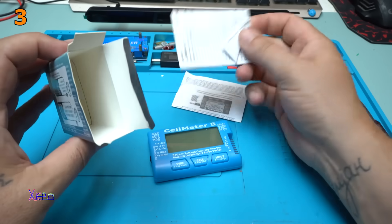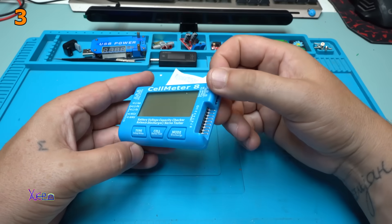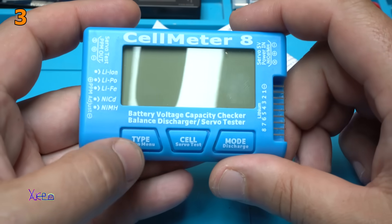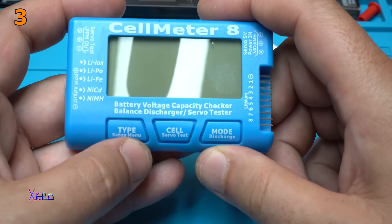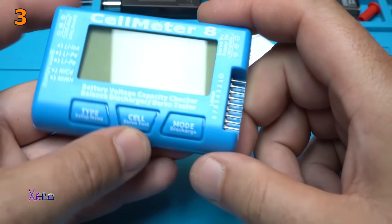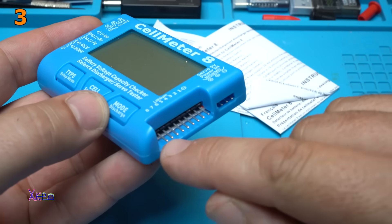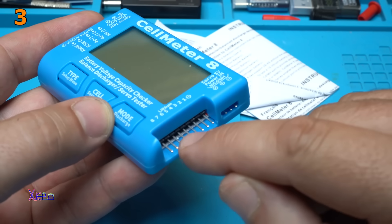For this gadget or module I need to read the instructions because this is something new for me. At the front we have 3 buttons: setup menu, cell, servo test, and mode or discharge. From the side you can hook up on these pins up to 8 testing batteries or cells.